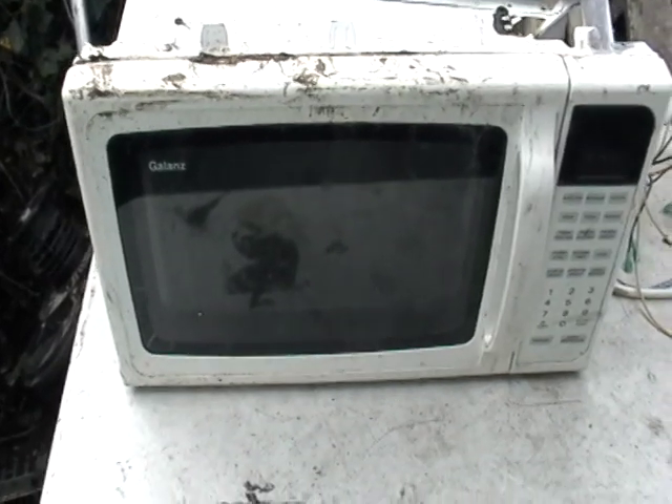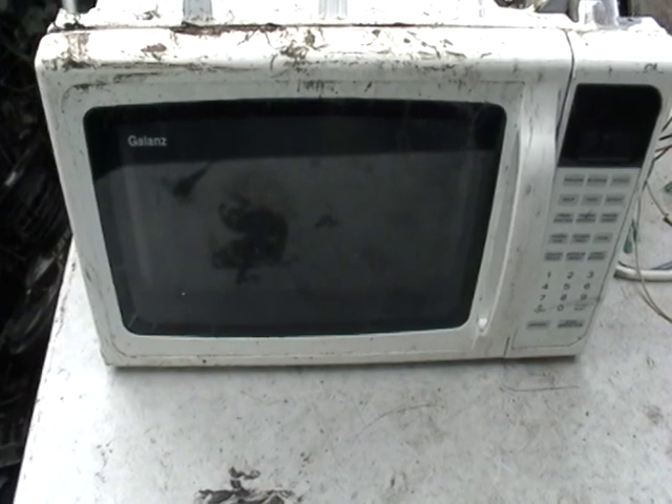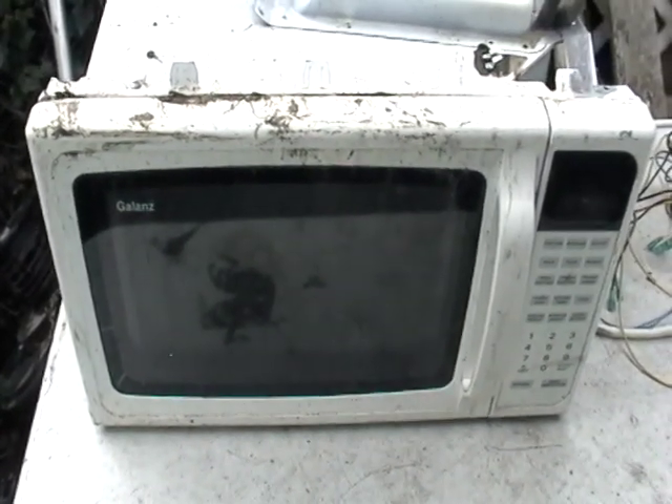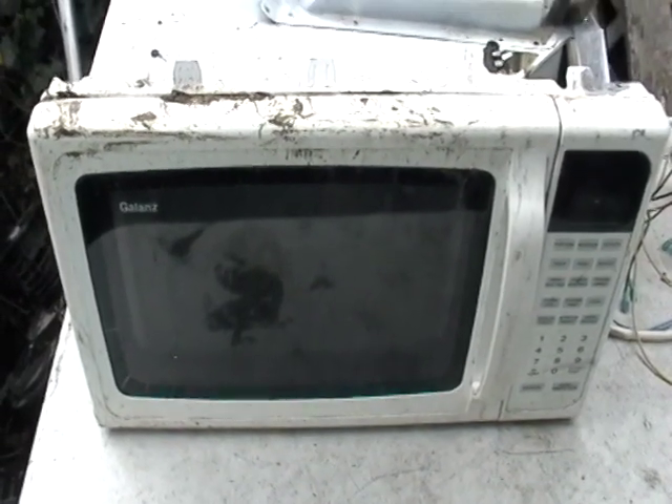Hey guys, it's Mike the Scrapper. I have a microwave oven here I want to show you. But before we get started, I just want to say: before you take apart a microwave oven, be sure it has not been plugged in in the last hour, because these things do hold the charge and you will get shocked.